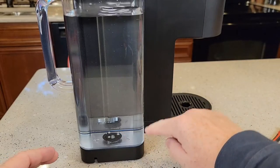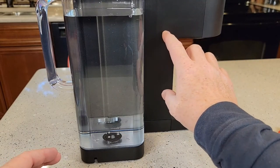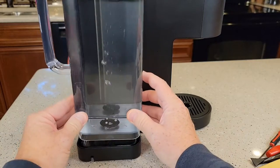What that's going to do is force some water through the machine. If your pump was dry or your heating element was dry, this is really going to help out with that. You'll see some bubbles — just do this, it really does help out.